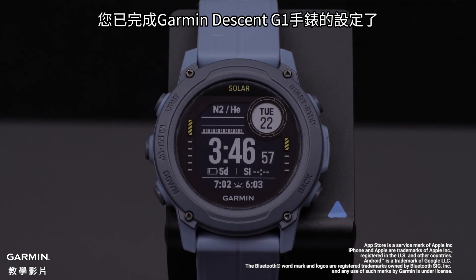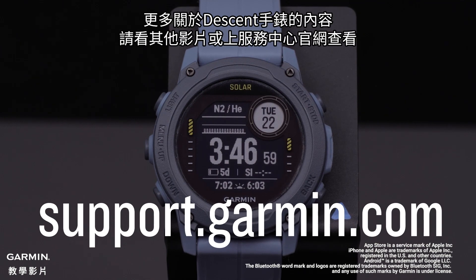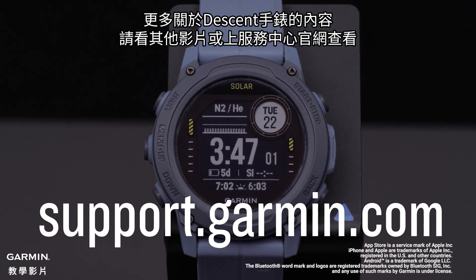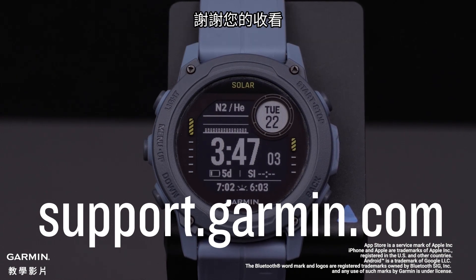And that's it. Your Garmin Descent G1 series watch is now set up. To learn more about your Descent watch please watch our other videos or visit support.garmin.com. Thanks for watching.